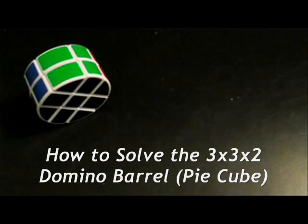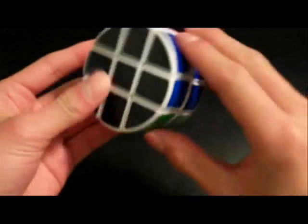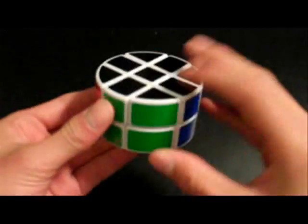Hey everyone, Mr. Kishimoto52 here, and today I'm going to show you how to solve a 3x3x2 Rubik's Domino Barrel, or as some people might refer to as the Pi Cube. So let's get started.